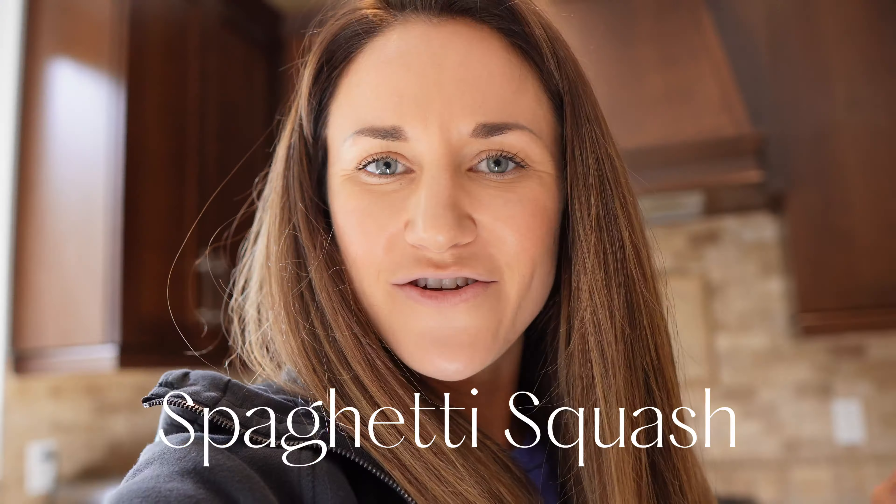My ground turkey was frozen so I just have it in some water to thaw. I like to make this as simple and easy as possible. If I can give you any advice, it's just have everything in the right spot, have it all out before you get started, so you're not reaching and grabbing things as you go — if it's all right there it will be so much easier.